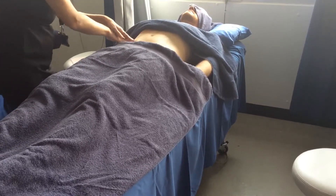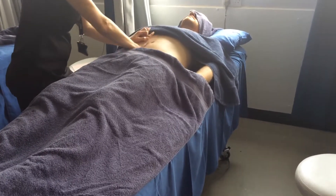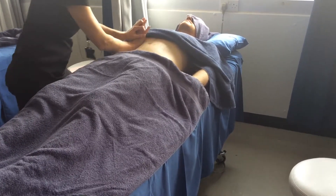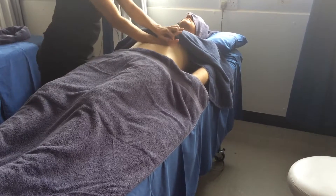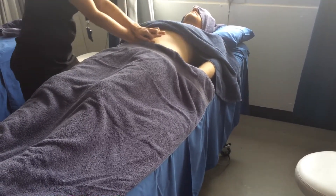Okay, then you're going to do palm kneading, same direction. We're working in a clockwise direction as that's the way that the waste travels. Glide across.